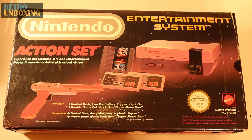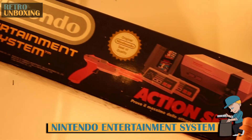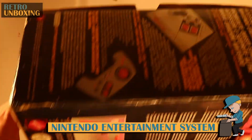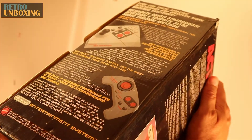Welcome to Retro Unboxing, and today we have for you the Nintendo Entertainment System Action Set. I don't like to fling the word classic around too much on the channel, but this right here is an icon of home gaming consoles. This is an absolute legend of a machine.